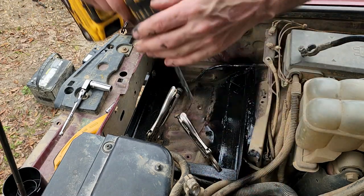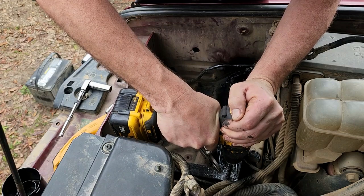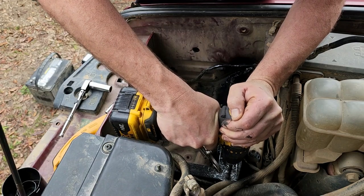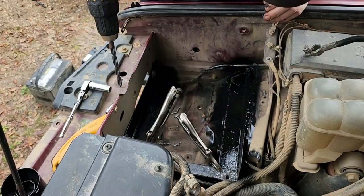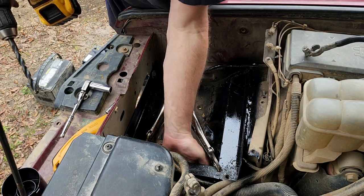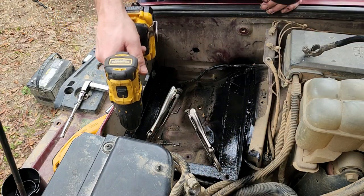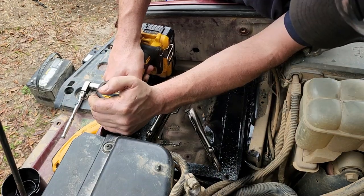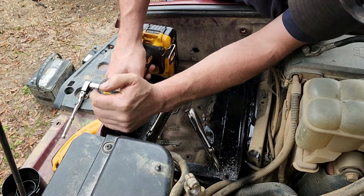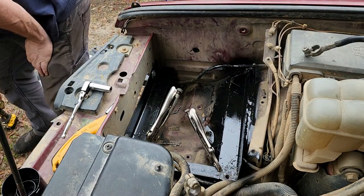Double, triple check - I've got nothing under there that I'm going to drill into. I do have some wiring and stuff over here I've got to watch out for. Let's get a sharp drill bit.